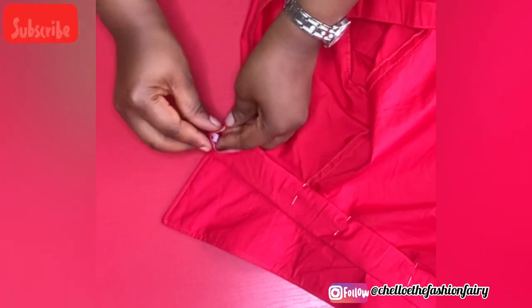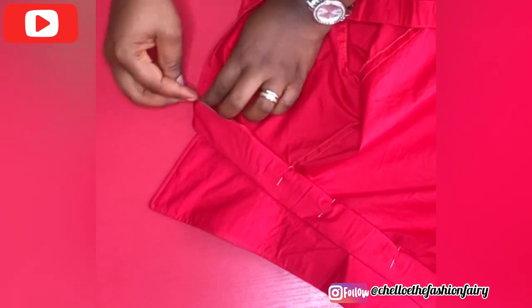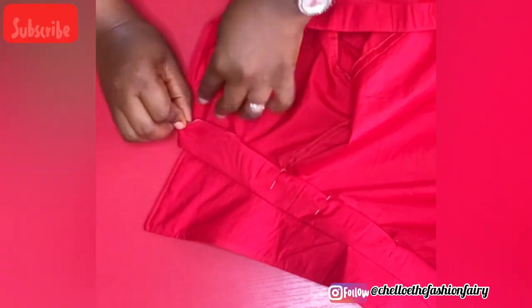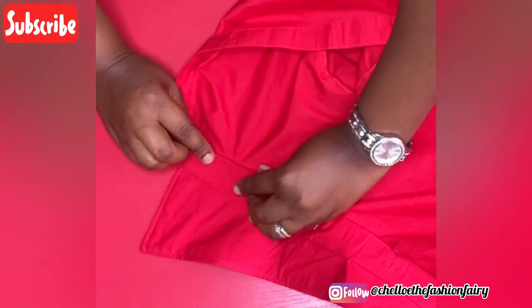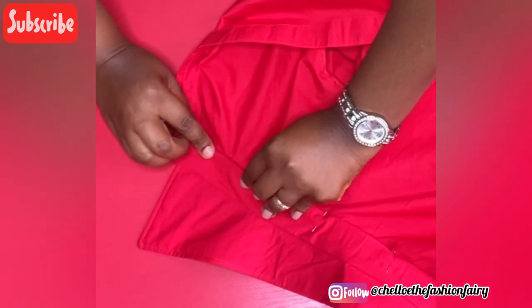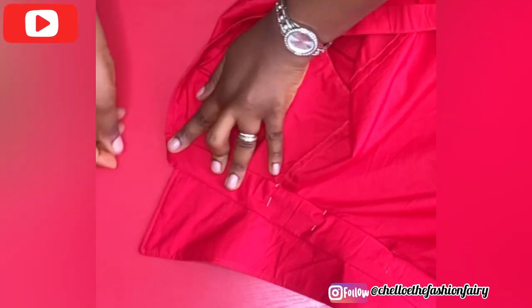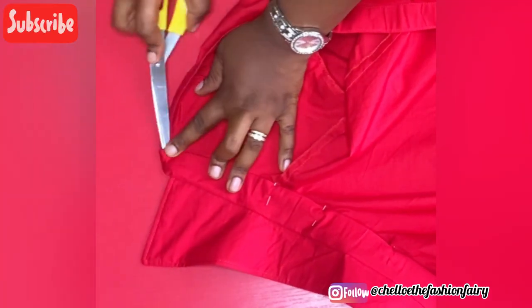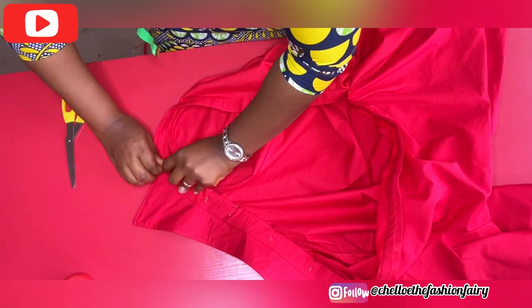Let me show you what I did with this edge. I opened it up like so, tucked the inner one in, and folded in the upper part. I folded the inner one first, made sure it was tucked in properly, and then folded in the half inch that was left. You can go in with your scissors to make sure it's properly tucked in.